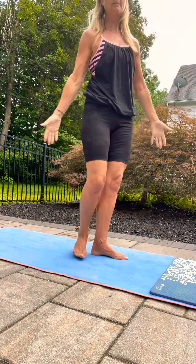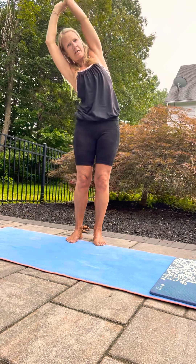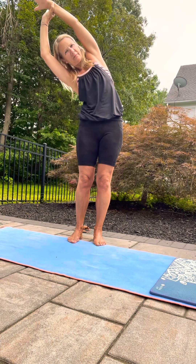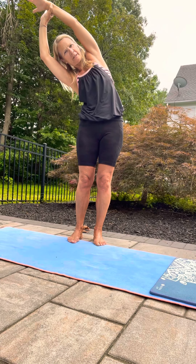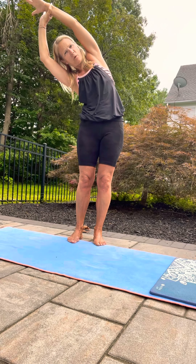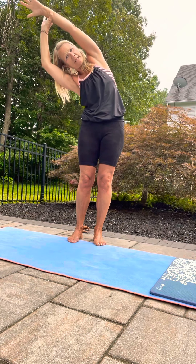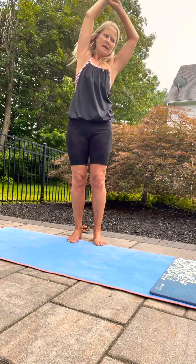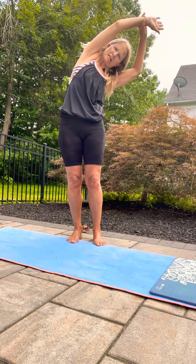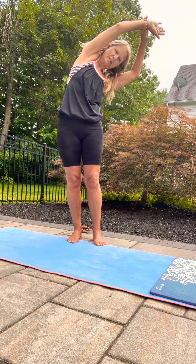Stretch it up and just take a hold of one wrist, stretch your side body. Push your foot down — both your feet, but specifically the one that you're pulling the arm over, so this foot pushes down. Change sides — same thing, push that foot down a little bit stronger.